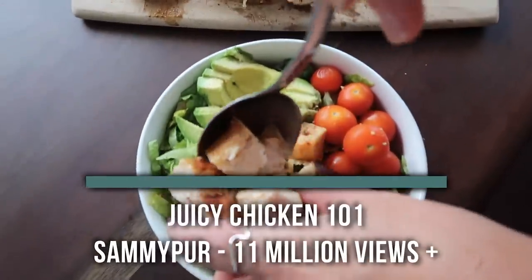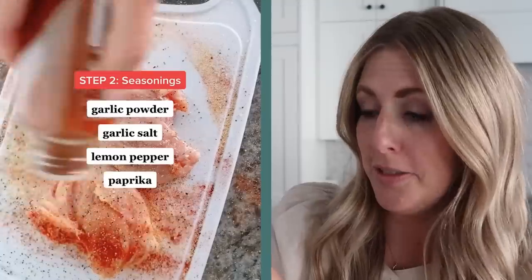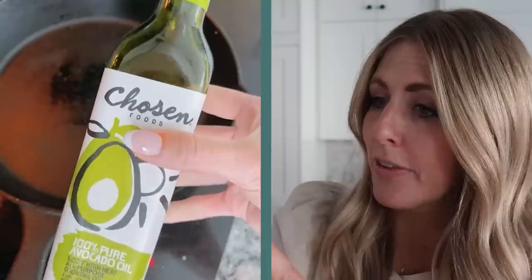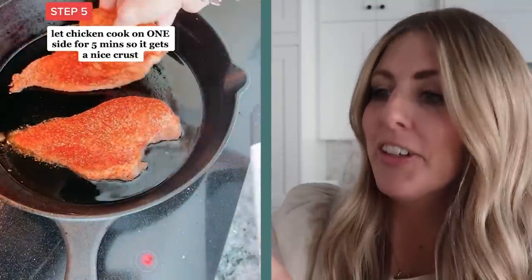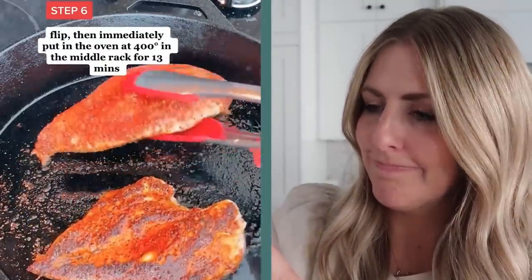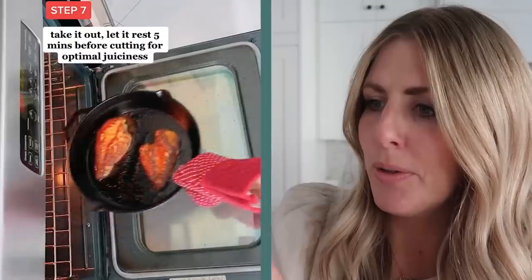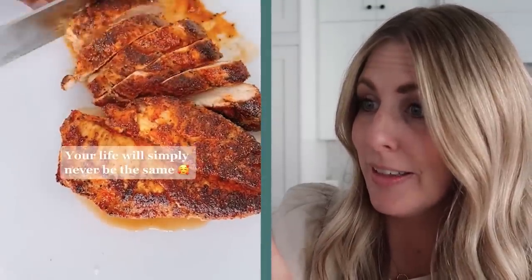The first recipe I'm making today is by Sammy Pert. This one has 11 million views, but there's a good reason — this is Juicy Chicken 101. I'm so excited. Patting it dry, lots of seasoning. I usually don't put that much; I probably should start doing more. Avocado oil — okay, we'll have to go buy some, I don't have any. Looks good. Flipping it over. She's cooking it. Make sure that you use a pan that can also go in the oven. Pulled it out, let it sit — it's just nice and juicy. That looks so good. Let's try it.